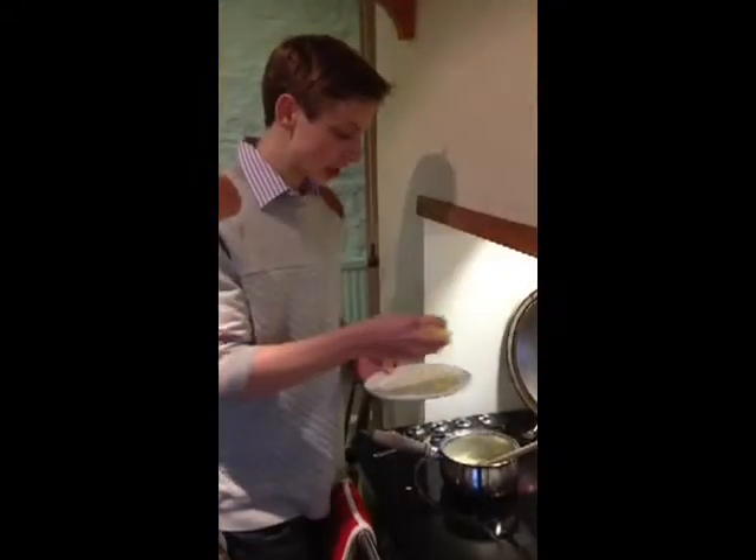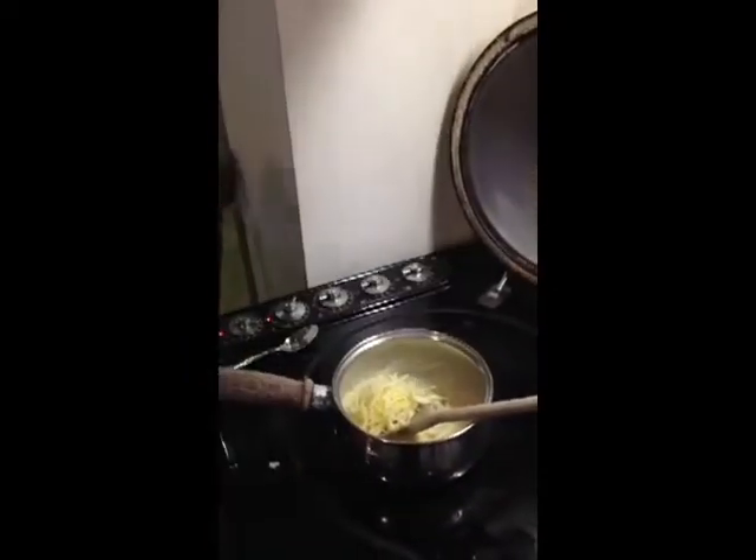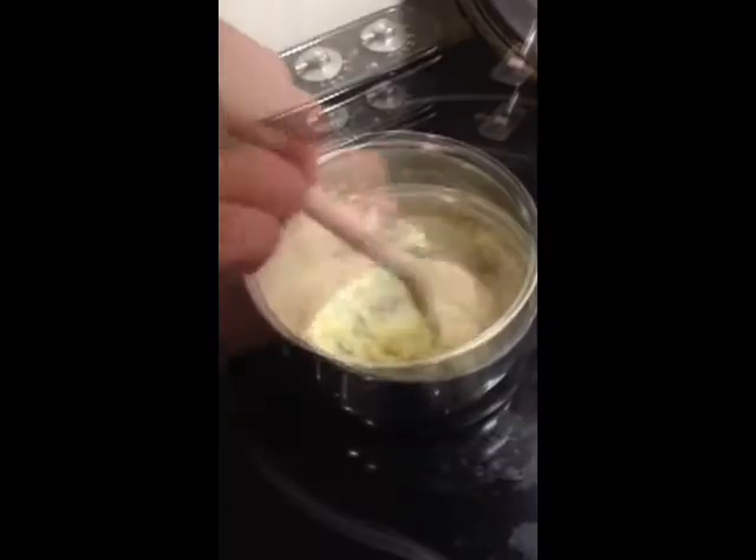Next, we're adding the pre-grated cheese. Then stir in the cheese.